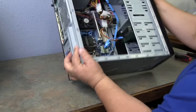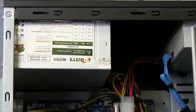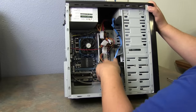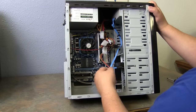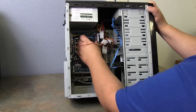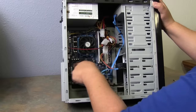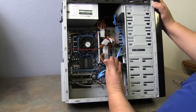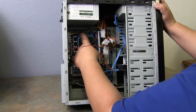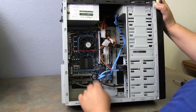This is the inside of a computer. You have a power supply — these connectors come off the power supply and supply power to everything on the system board and components. This is a processor fan heat sink, which sits over the microprocessor. There are several components we'll talk about later. You have your hard drive, your CD-ROM, and this component down here is called the motherboard.